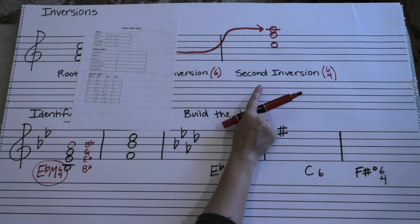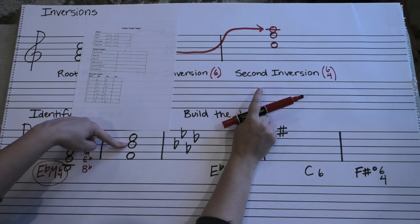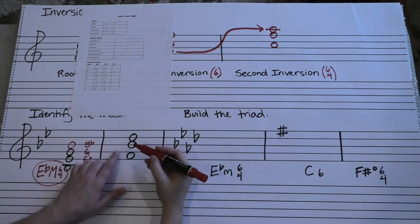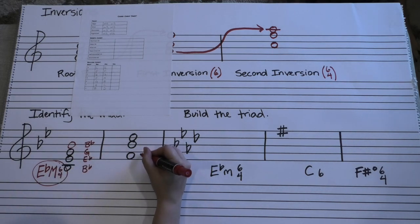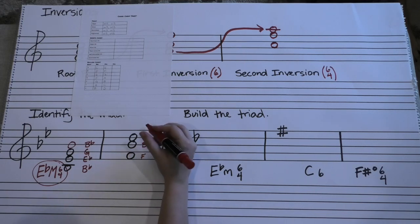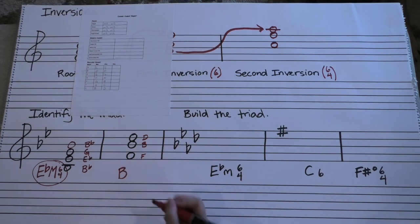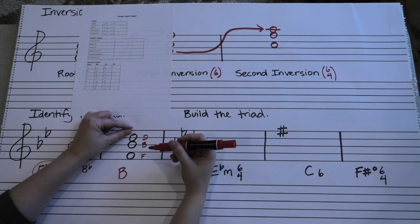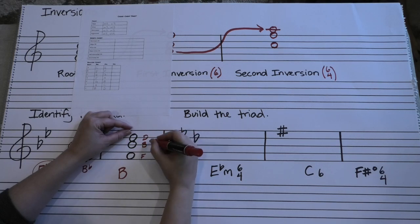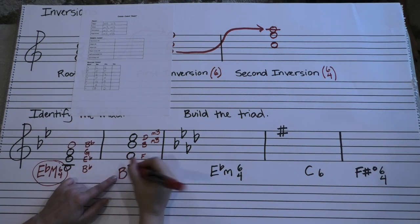So again, we have something that looks like it's in second inversion — we've got the gap on the bottom and the third on the top, which means our root is in the middle. The letter names are F, B, and D, so we know it's some kind of B chord — B is your root. B to D is a minor third, and if we had the F on top, D to F would be another minor third, which means we're looking at a diminished chord. This is B diminished.